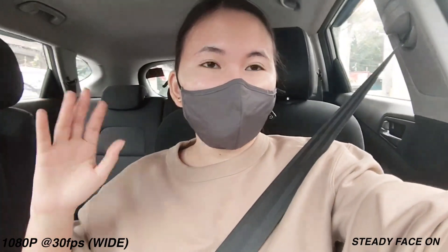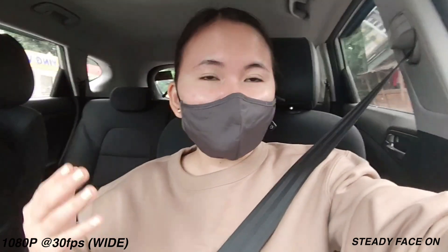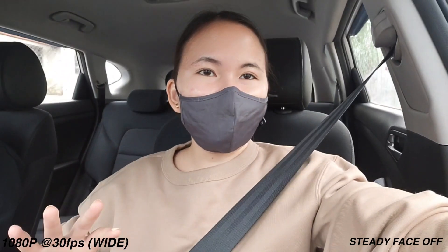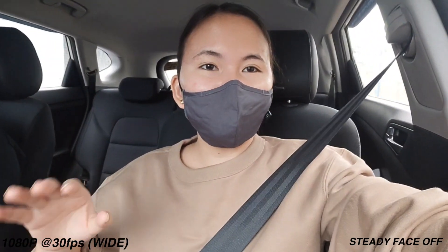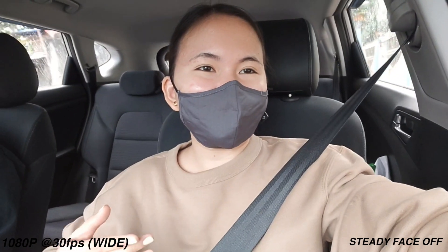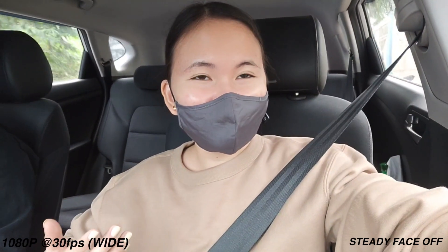Right now I'm currently using the ultra-wide camera of the Vivo V20 Pro, and I'm using the steady face feature. It's not only usable on the wide camera but also on the ultra-wide. This is the main camera with steady face turned off — the road we're on is quite smooth. Now you can see the difference with steady face turned on versus off.